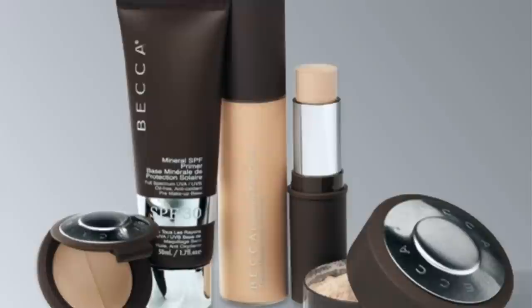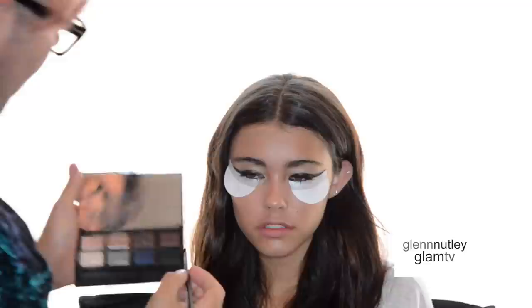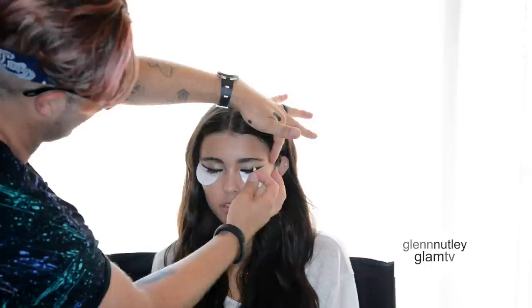Now I'm going to use this Becca highlighter with the blending brush to set the creams in place — both the black eyeliner and the concealer on the eyelid. Then I'm going to take a small detailing eyeshadow brush with this black NARS eyeshadow and go over that black line again just to make sure it keeps a dense black colour.